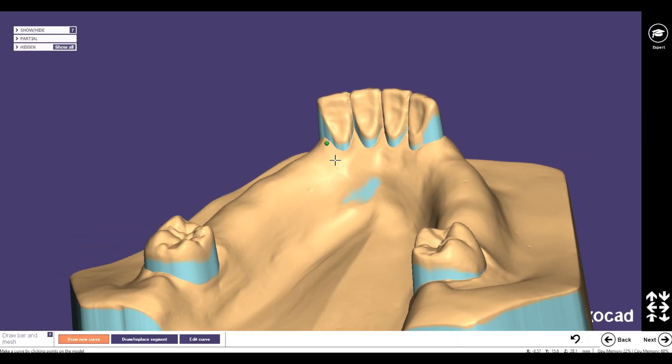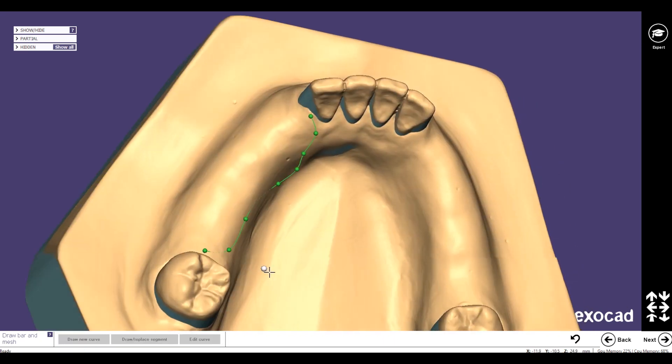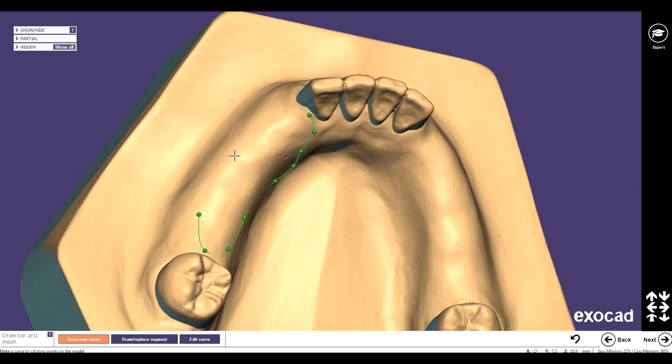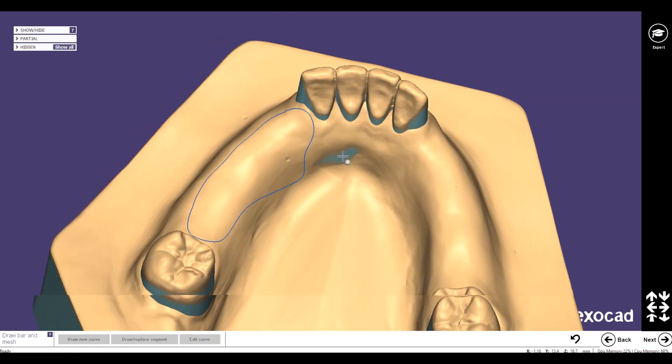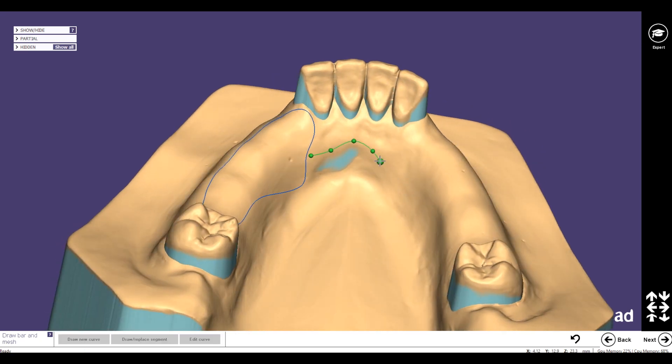Hello and welcome. In this video I would like to introduce you to how you can place retentions for the lower jaw that look really similar to the retentions we have in the classical way. Not everybody likes the retentions which are available in Exocut, and the workflow is also a little bit complicated.